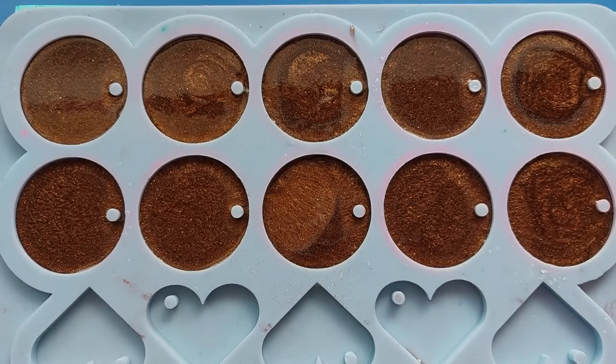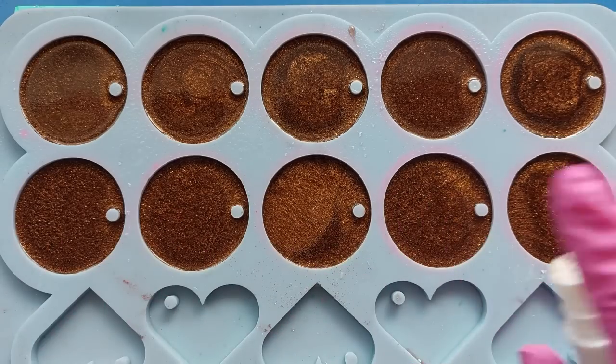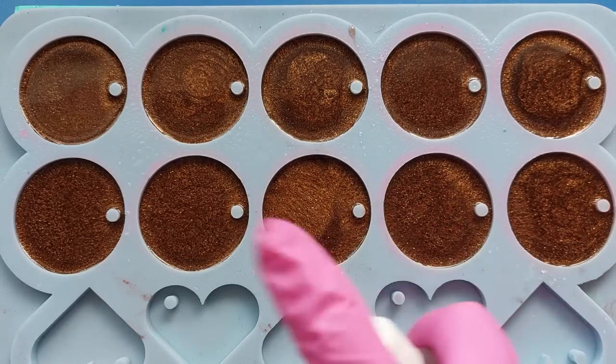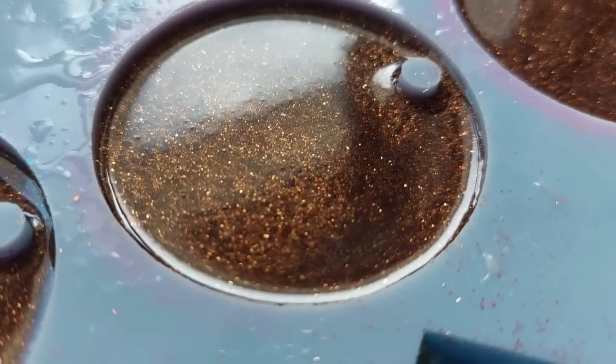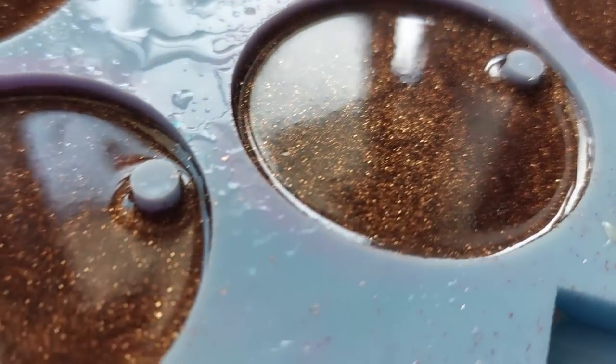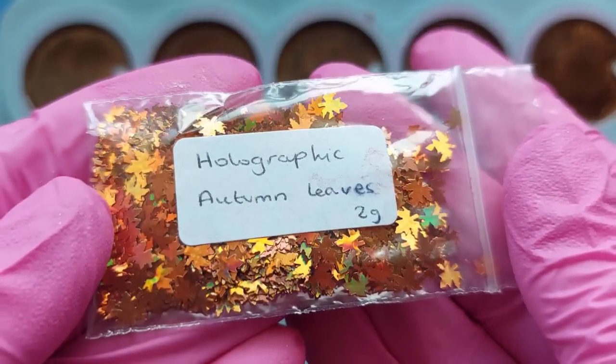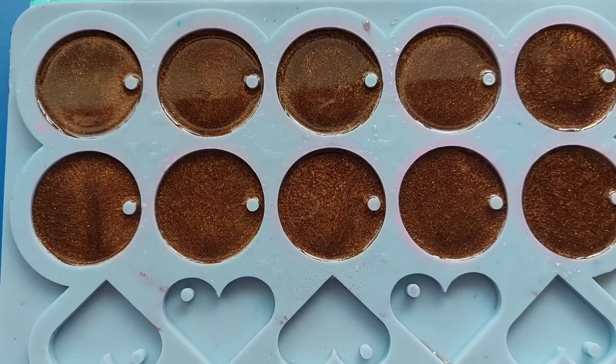As soon as I was happy with my first pour I gave them all a spray of my 99% alcohol. Because I didn't fill these right up to the top I'm not worried about spillage. If you fill your mold right up with a dome and hit it with alcohol, it actually loosens the surface tension and the resin can pour straight out of the mold - but because it's only half full, I'm not bothered by it.